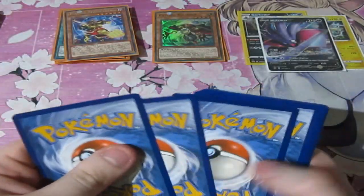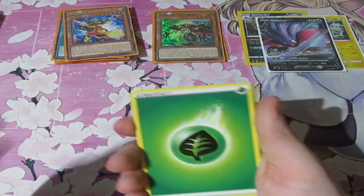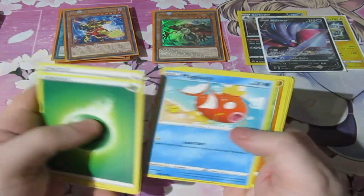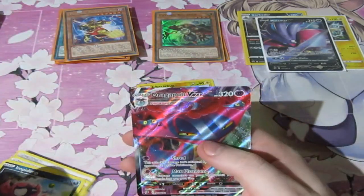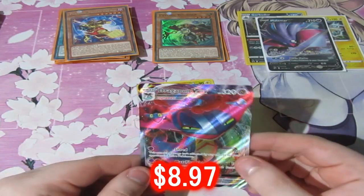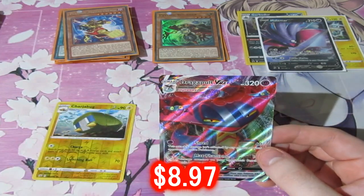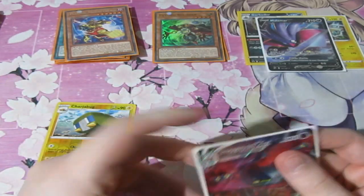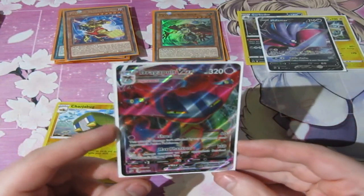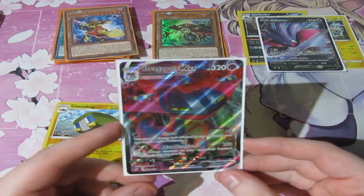Let's see then, because these are quite heavy packs. Well, this one was very heavy — like .8. So let's see what we can pull. That was a full art. Oh my god, that is nuts. We got a VMAX Dragapult Full Art — that's amazing.